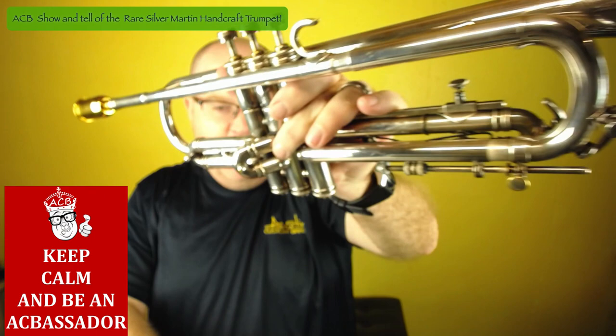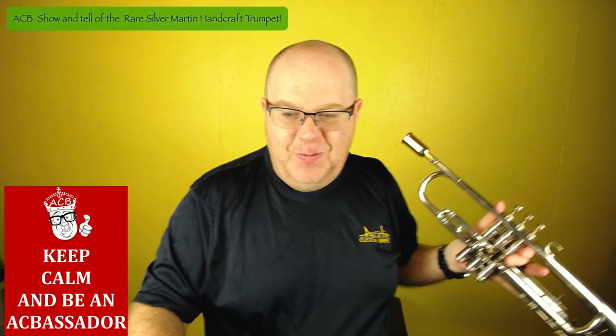Aren't those buttons awesome? This horn itself is awesome. I'm going to give you a sneak peek of it, and then we're going to talk a little bit about this.